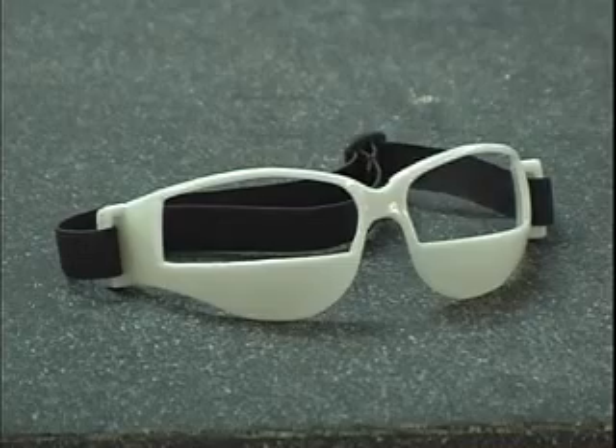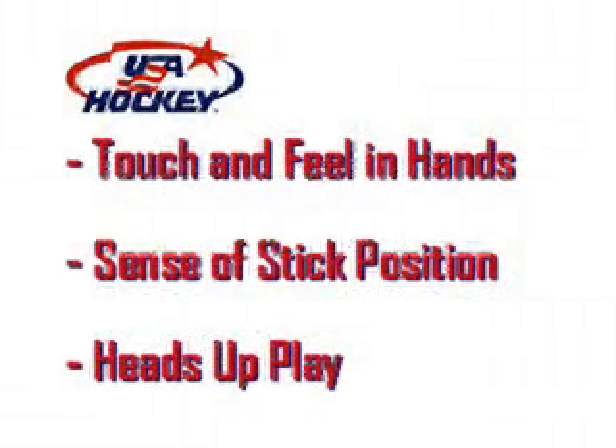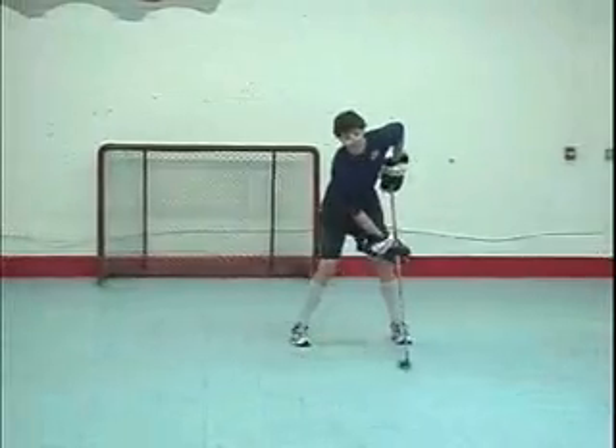The blinders are a basketball tool that we have adapted to hockey and can be found at most athletic supply stores. The blinders block a player's view of the puck and force the athlete to develop touch and feel for the stick and ball in his hands.